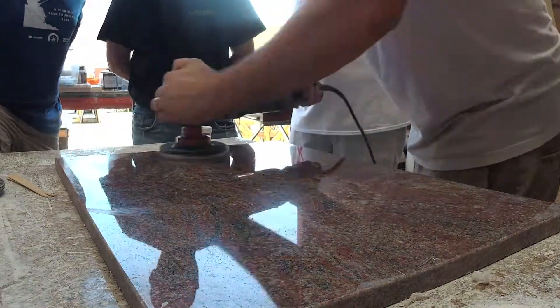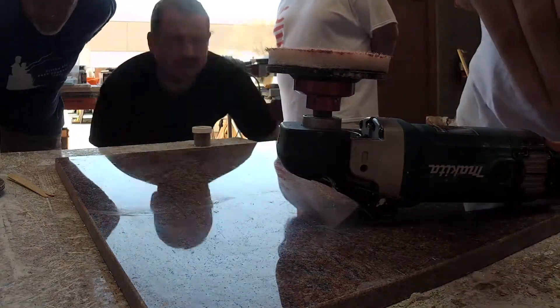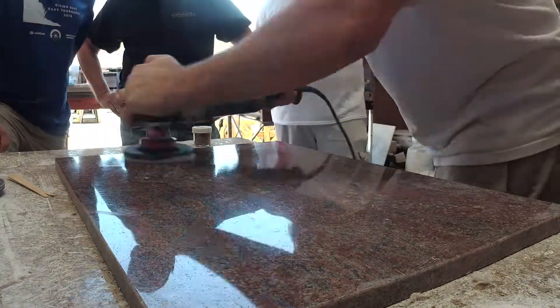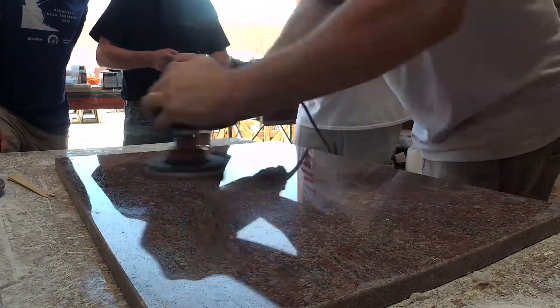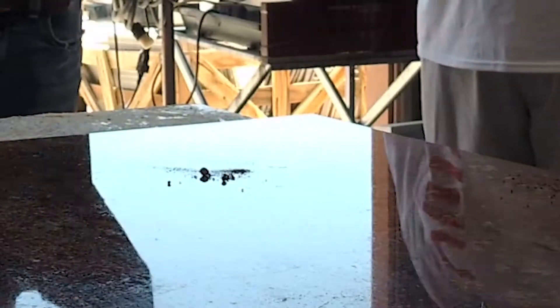The process is simple. You can either mix a small amount of MB20 in a cup with some tint, or do what Cameron DeMille here is doing — putting some tint on the surface and mixing the MB20 right on the surface. Once it gets blended, he starts polishing. The tinted material is spread evenly across the surface, and if there are pits, they do not get filled with annoying white dots.